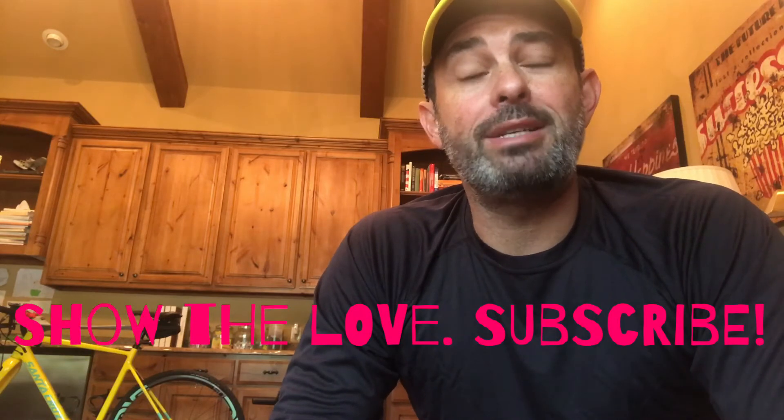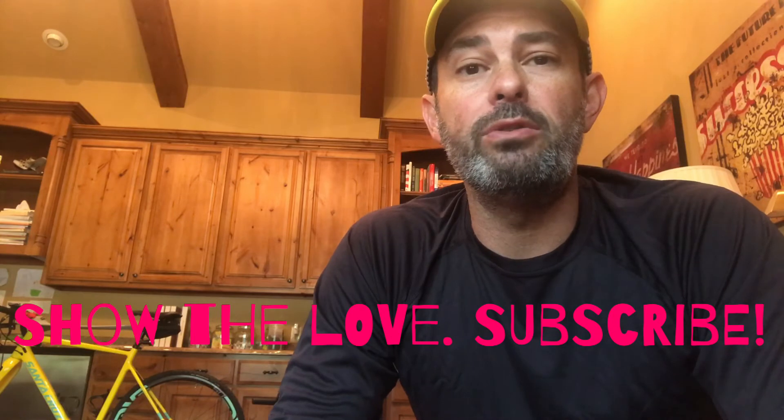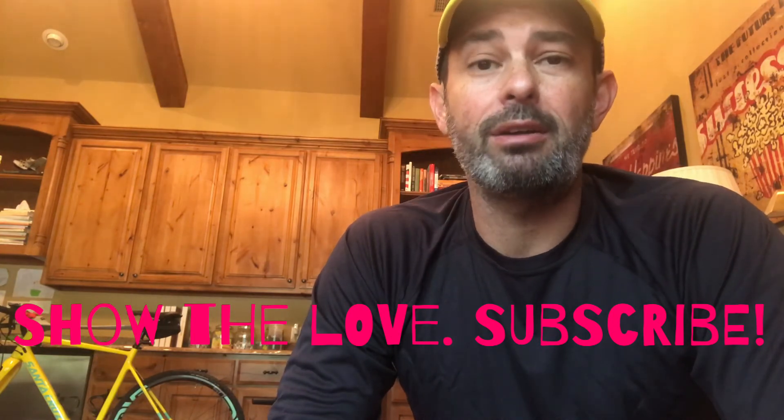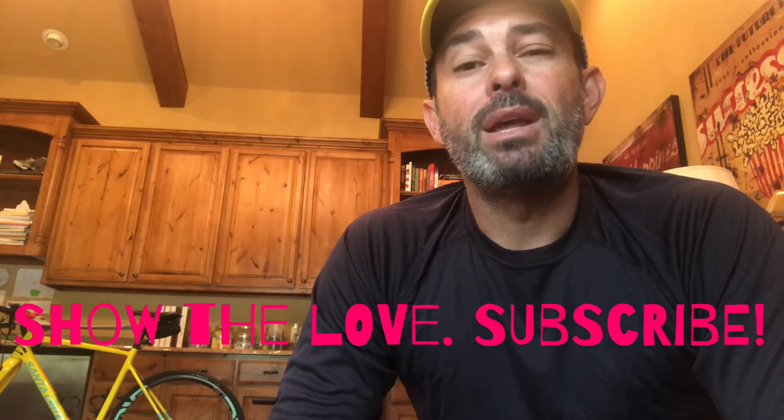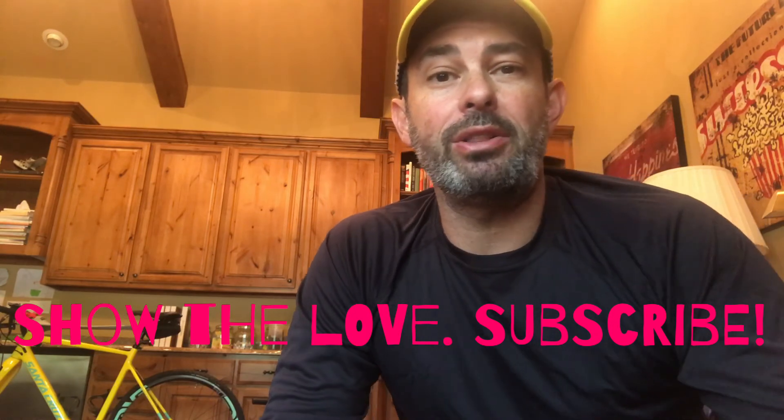So I hope that was helpful. Be sure to subscribe to my series where I will continue to do these fun little two-minute reviews on ultralight backpacking gear. My goal is to help you pick the right product right out of the gate. Thanks, see you on the next one.